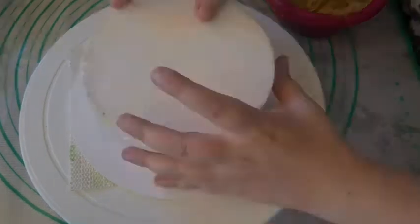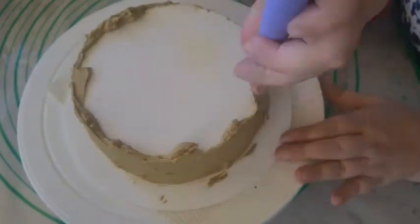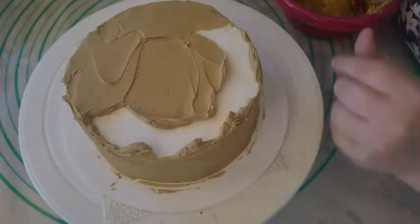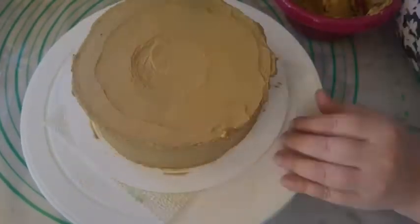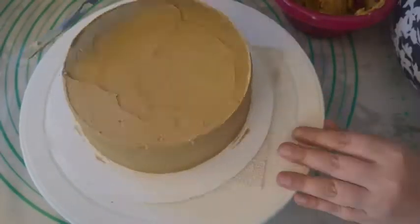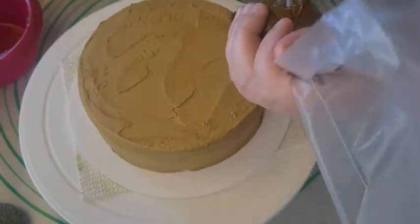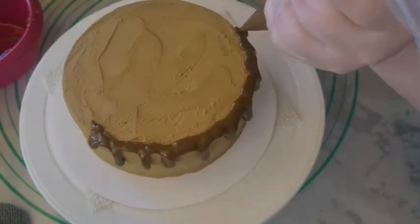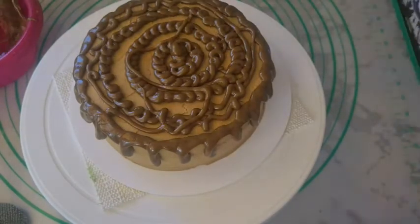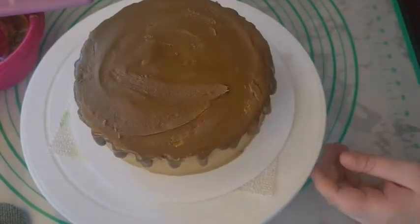I started out frosting a six-inch cake dummy with vegan American buttercream colored honey-colored. I used yellow and brown food coloring to color it. I debated using chocolate for the drip, but I didn't want it to be chocolate colored. So instead, I melted some of the buttercream in the microwave and used that for the drip. I also allowed some of the melted fat to run off, but it definitely worked as a drip. I think it looks like dark honey.